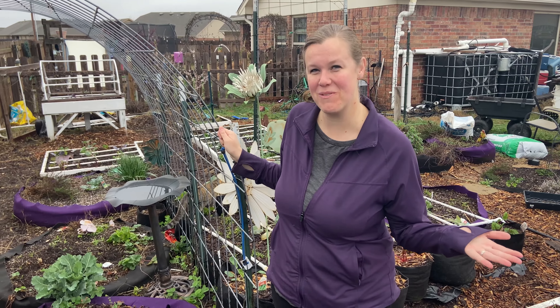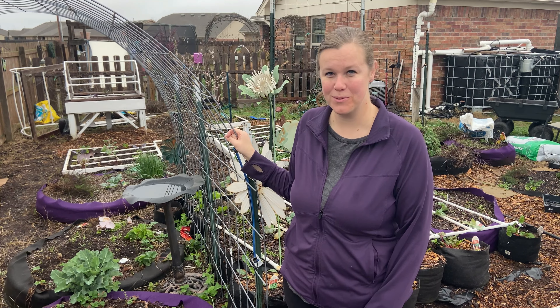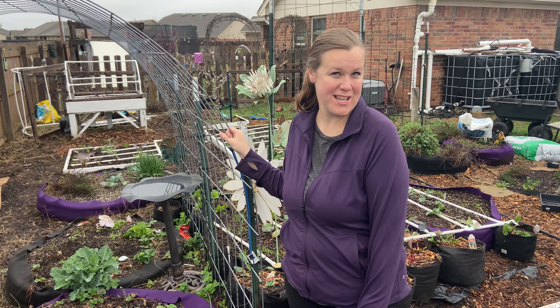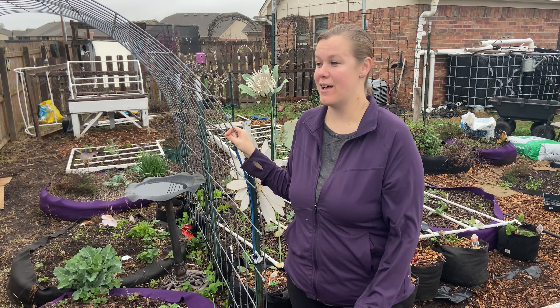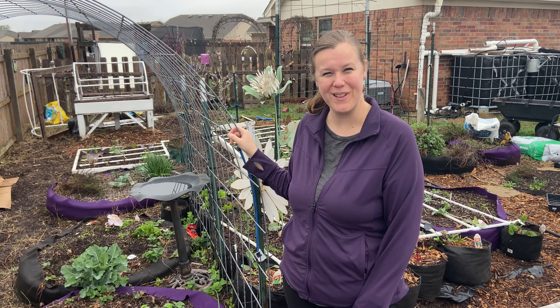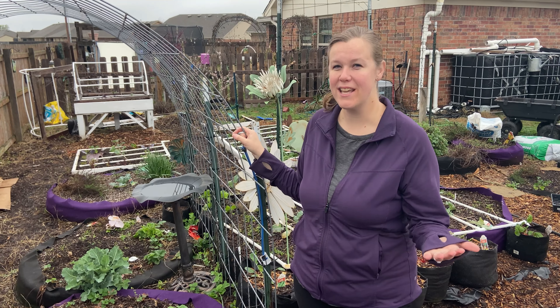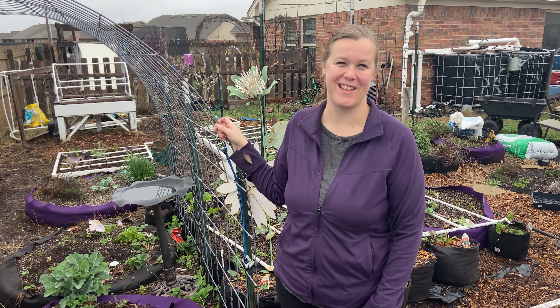If you have any questions about what plants you can grow and when, make sure you check out our app, From Seed to Spoon. It is available for free download in the iOS and Android stores, and it'll walk you through how to plant over 100 different fruits, vegetables, herbs, and all of that. It'll give you planting dates based on your location and walk you through pests, companion planting, and all of that.